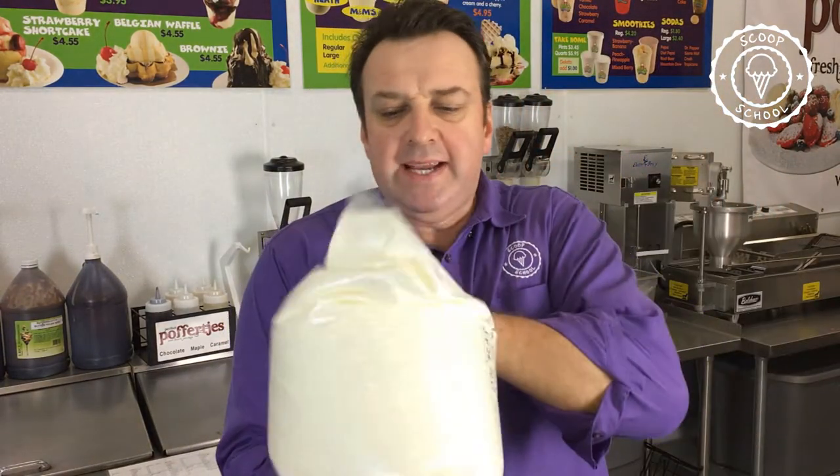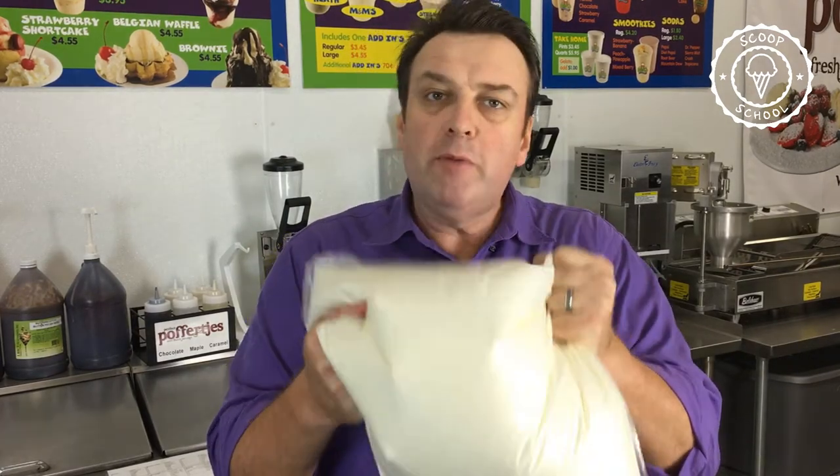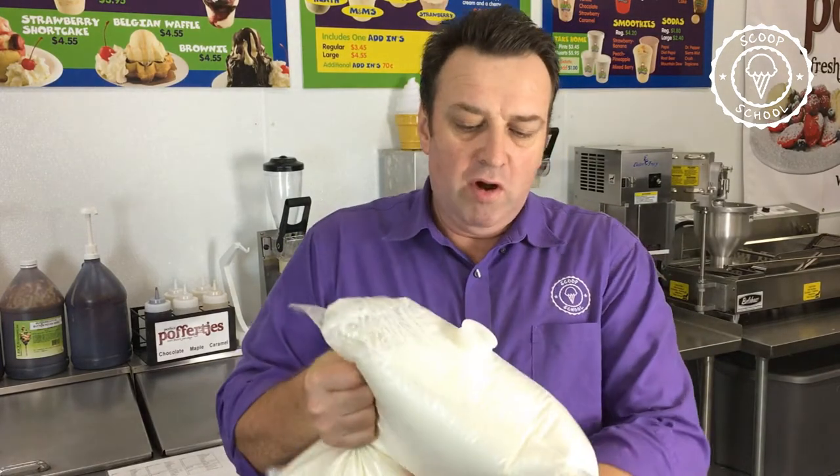I want to talk to you today about this particular bag, because this bag is a double-poly-walled bag that basically will not break. If you drop this bag on the ground, the cap will pop off before the bag will split. So it's a nice, strong bag. There are a couple of ways you should handle this bag, and I want to talk to you about three — which are the most popular — two of which are terrible.